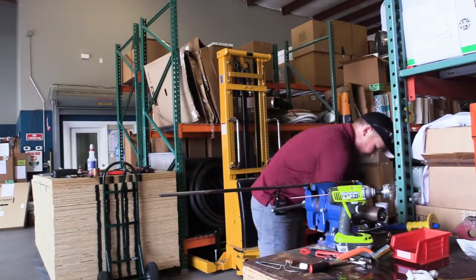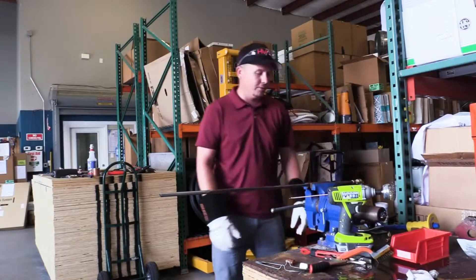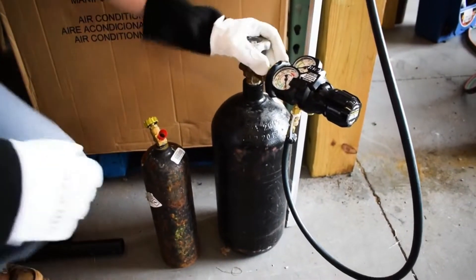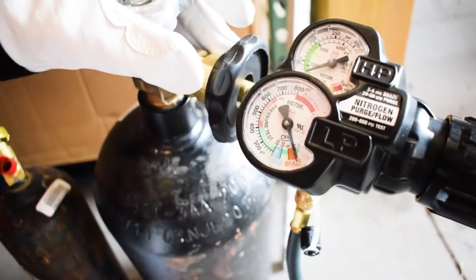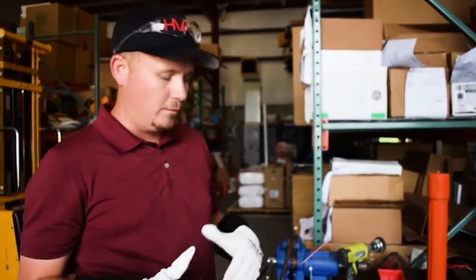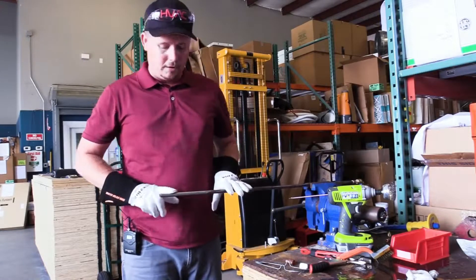I'm going to flow between 2 and 6 SCFH of nitrogen — you should just barely hear that hiss. With this Victor regulator, I have it set on the very low range of the braze setting. Normally if you're working on a regular system, you purge with nitrogen first and then set it to the braze setting, which is very very low — between 2 and 6 CFH. If you don't have a fancy regulator, use a typical one and just set it down to where you can barely hear it whispering out.